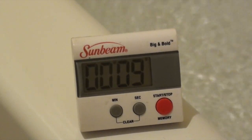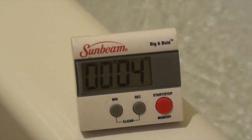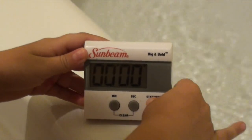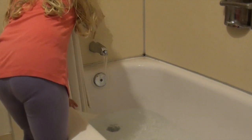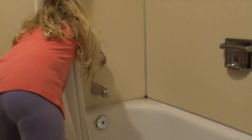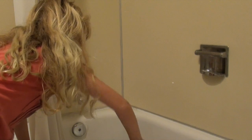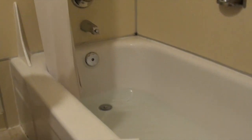Alright, the timer is almost done and I am going to walk over so I can turn it off right away. And, let's stop the bath — I mean the shower — just like this. Great. So, we filled it all the way up. We are going to wait for the last bit to come out and then we will measure it. After we measure it, we will be back.